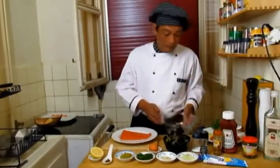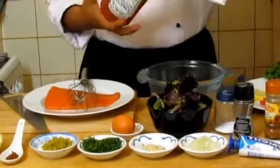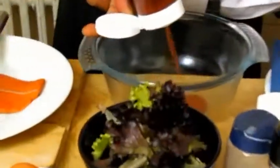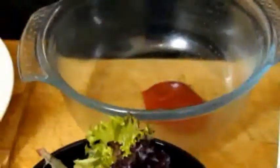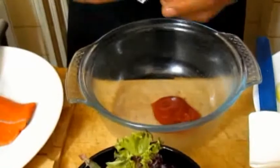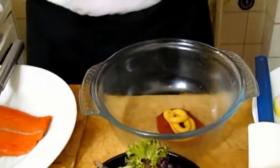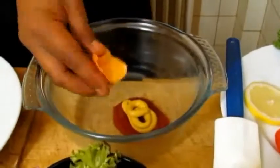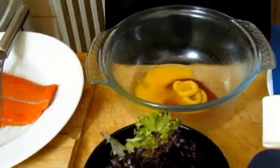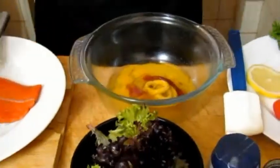First we're going to make the sauce. Take a bowl and put some ketchup in — not much. Add some mustard, not much, just like this. Then take an egg and use only the yolk. Add a little bit of olive oil and some lime.